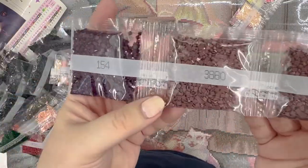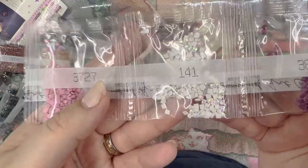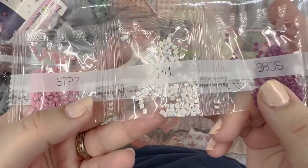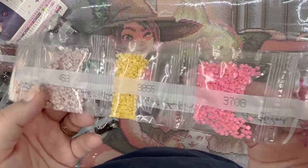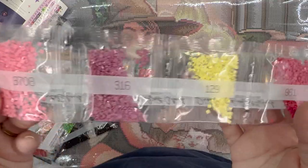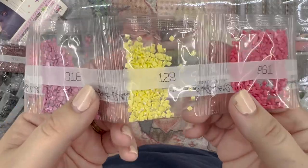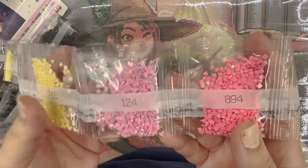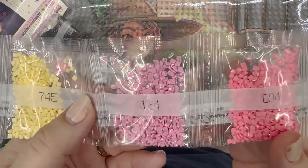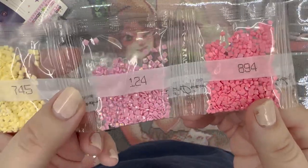A couple of 154s and a couple of 3860s. Let's see — 3727. Here's our second AB, 141, so shimmery. And then our third AB, 129 — this is a pretty buttery yellow. And then our fourth and final AB is 124, and I love this light pink color.